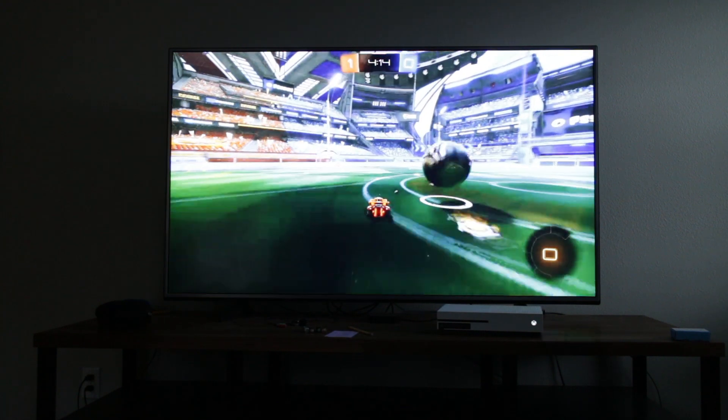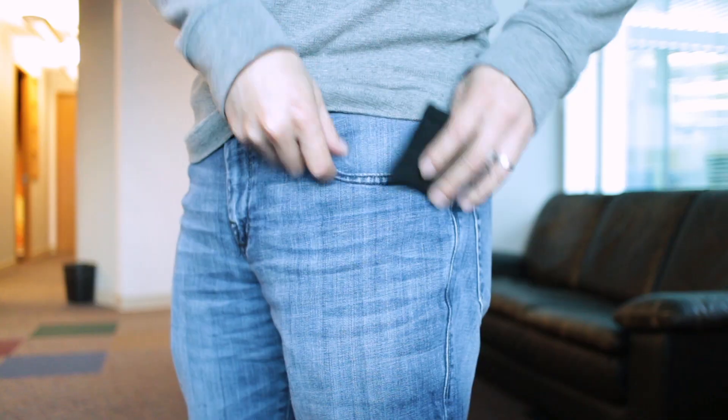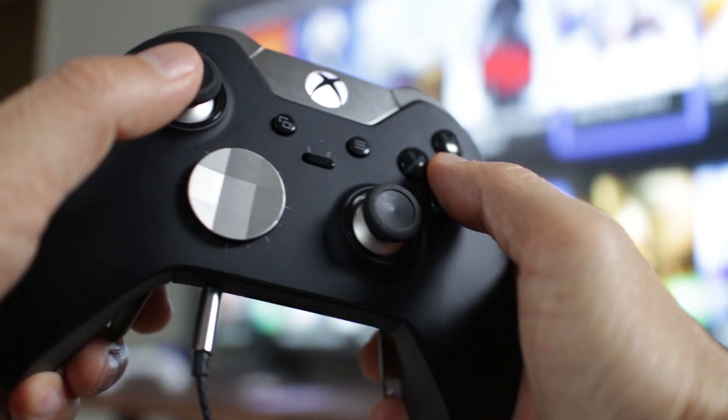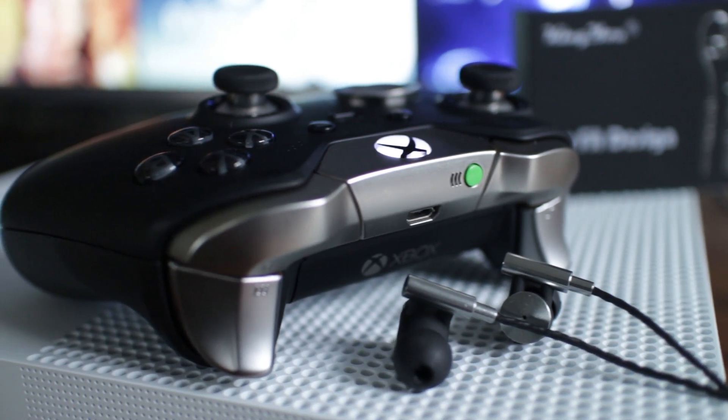I recommend the KM03 earbuds for Xbox One gaming because they're inexpensive and you can take them on the go easily. You can't do this with your big headsets. So now you have another option for chatting online and listening to in-game audio. You can find the latest price of the KM03 earbuds and chat pad in the description.